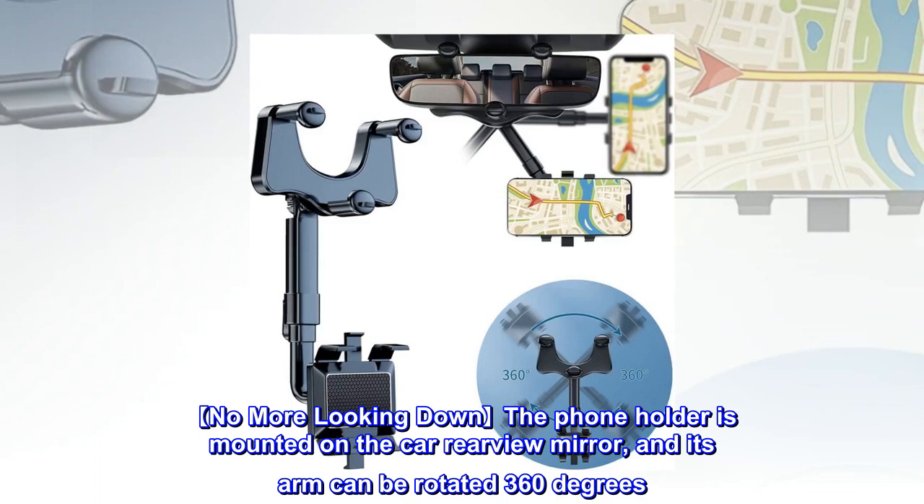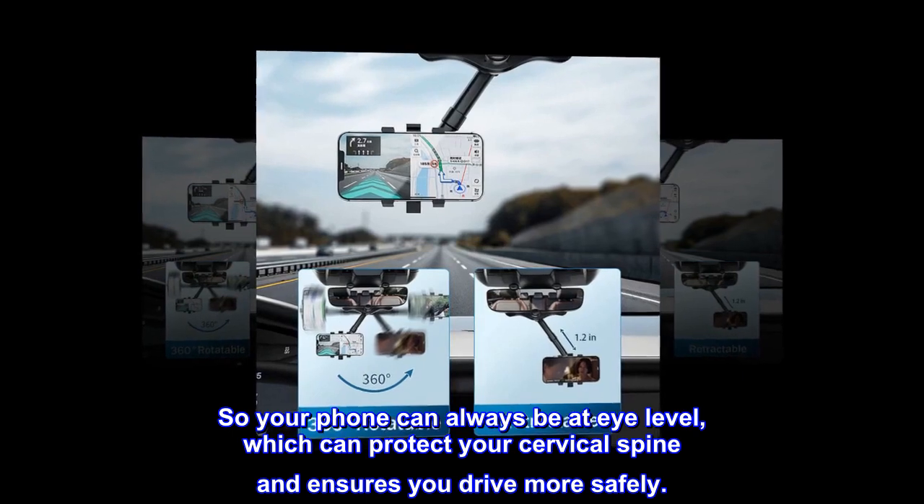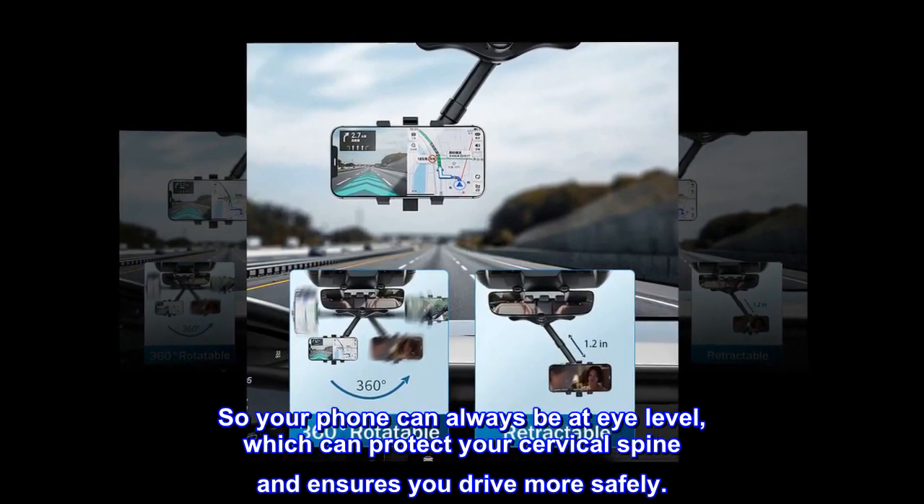No more looking down. The phone holder is mounted on the car rear-view mirror, and its arm can be rotated 360 degrees, so your phone can always be at eye level, which can protect your cervical spine and ensures you drive more safely.